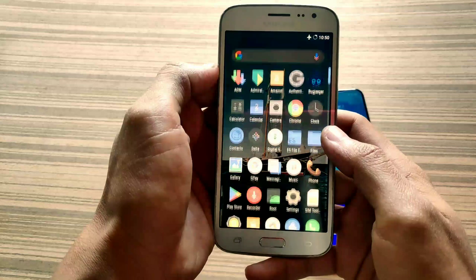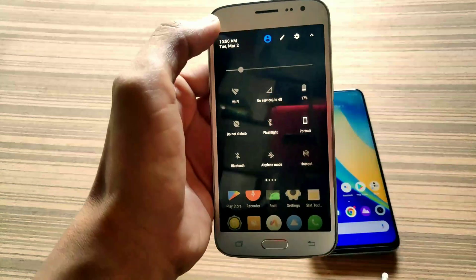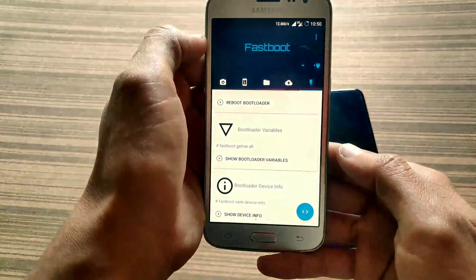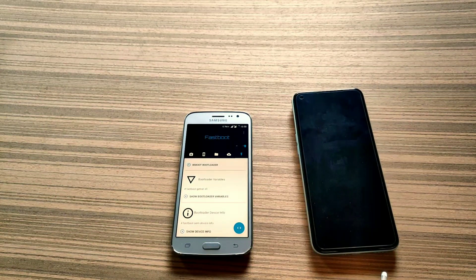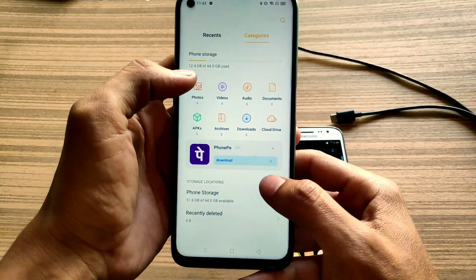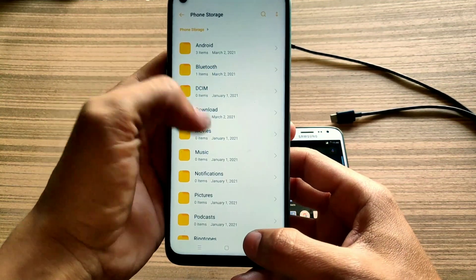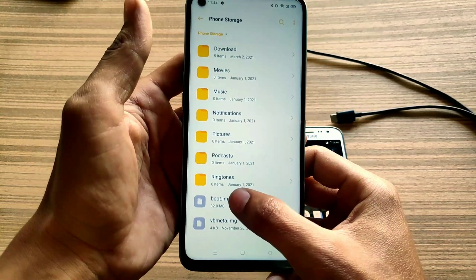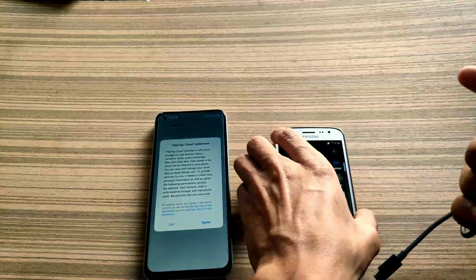Here you can see my boot image is successfully patched and it is saved in my Download folder. Now you again need your secondary phone. Let me show you the file — here is our patched boot image. You can delete this file or restore it if you don't want root, as this is the stock boot image of your Realme 7.